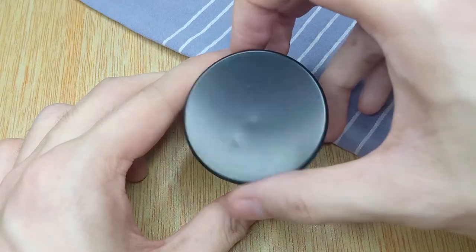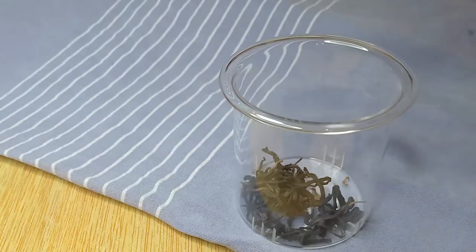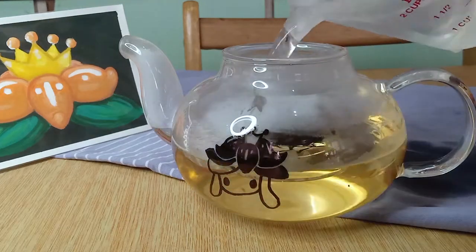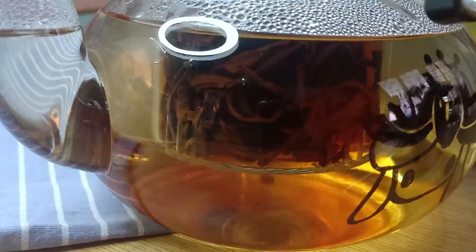With the teapot ready, we can get brewing our tea. I'm simply putting around 2 teaspoons of loose black tea leaves, followed by a whole teapot of hot water, then letting it steep for around 10 minutes.